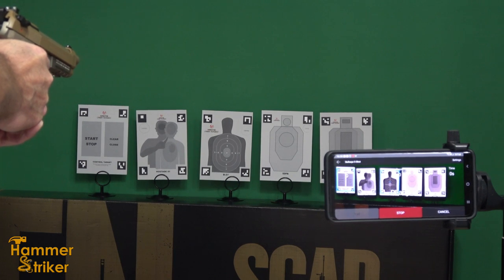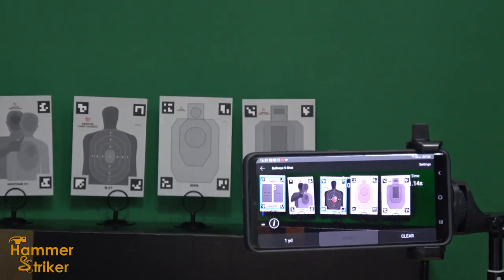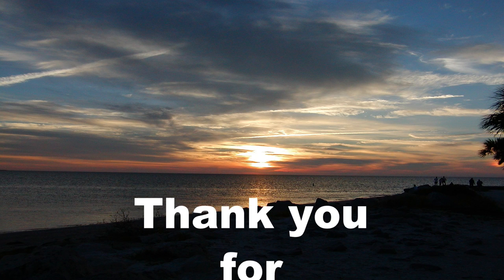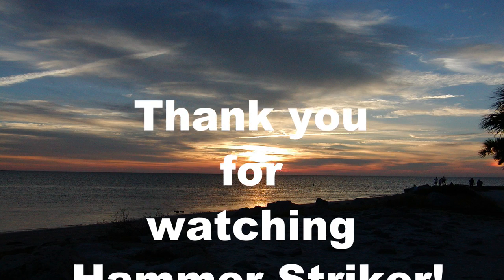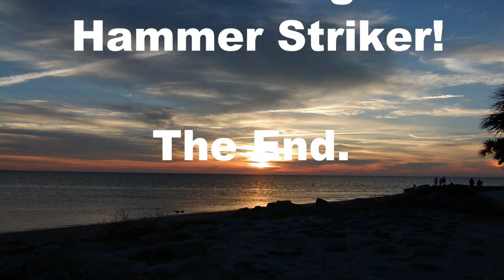Ready. Nine. Nine. Ten. Ten. Ten. Ten. Ten.